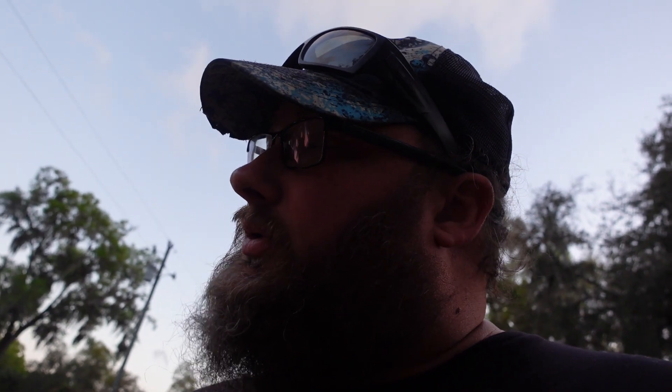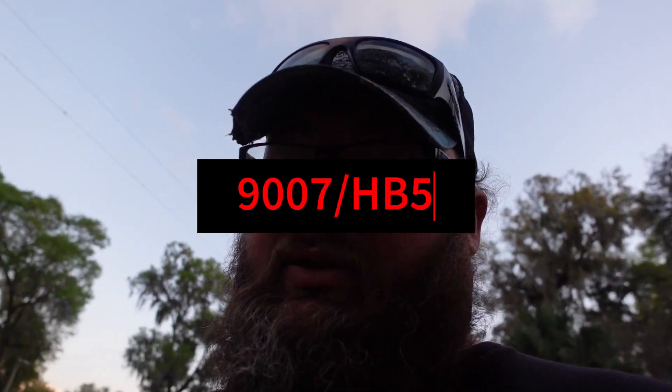On the box it also says: high brightness, long lifespan, plug-and-play, off-road. These are the 9007 slash HB5 for this car. I already have some type of LED light on the SRT, so I'm going to take those out and put them in the van since they're the same ones, and use these new ones for my car.